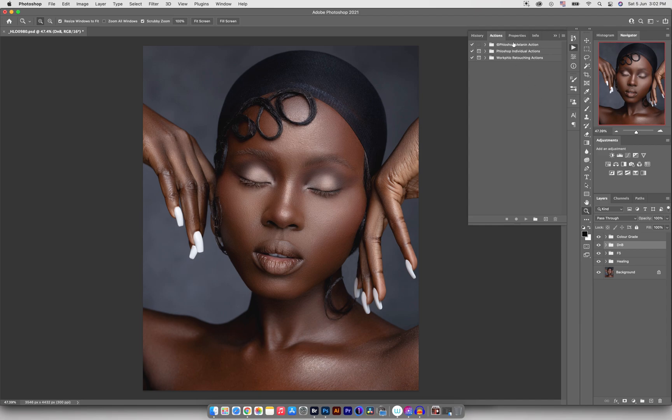Let me just show you how the free action would interact with this image. Selecting the dodge and burn layer, I'll go to the Melanin action and open it, select Melanin and press play — and you can see it creates everything needed and adds a very cool, flattering look to the image. But this video is not about using that action, it's about using the color grading folder.